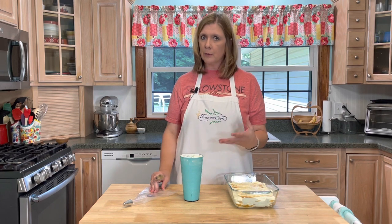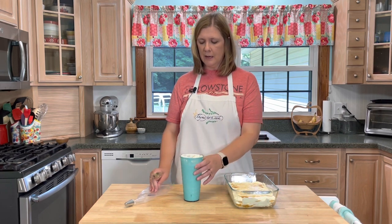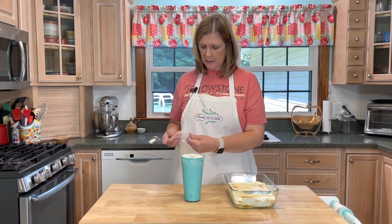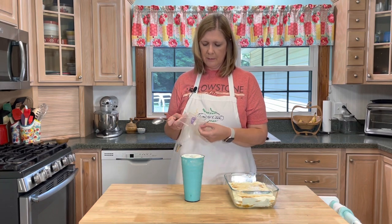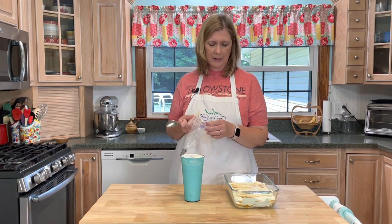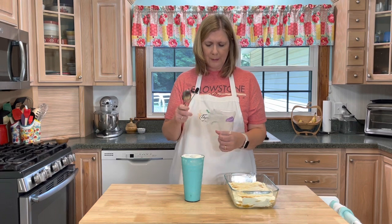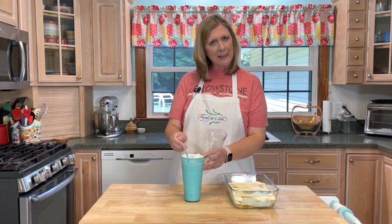I've made some whipped cream here that I'm going to put on top of the Ritz cracker cake. If you want to know how to make whipped cream very fast, I do have a shorts video that shows you just how to make it. I'm going to place it in a piping bag — you don't have to though, you can just spoon it right on, but I kind of want to make it a little bit fancy.